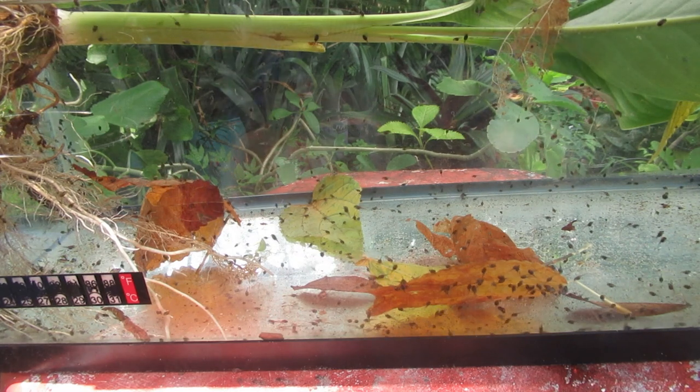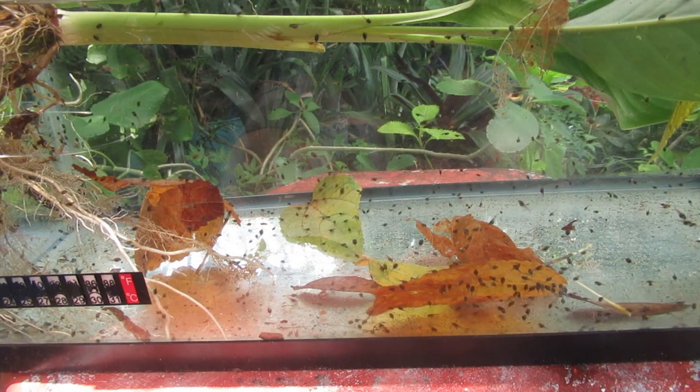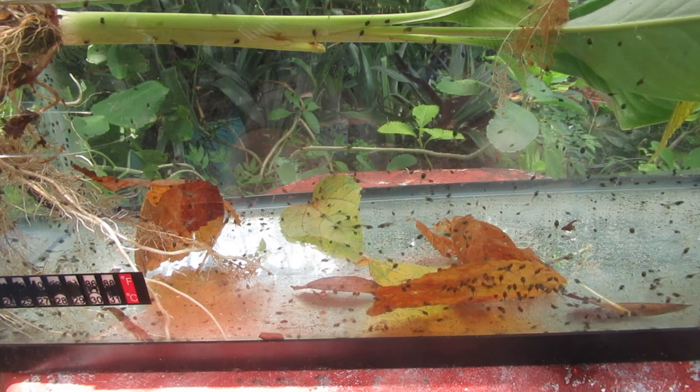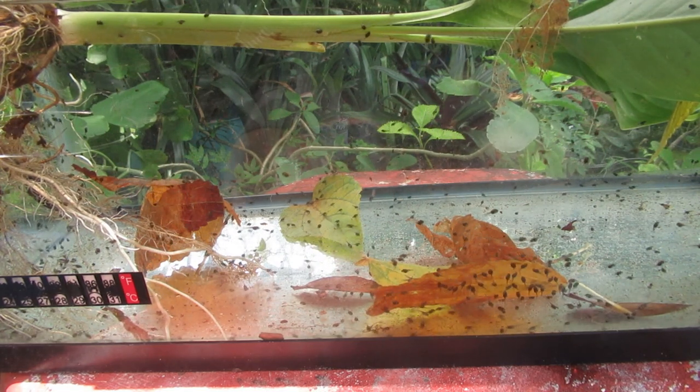Frogs live everywhere but Antarctica. Herpetologists who study this aren't even sure how many varieties of frogs there are — they're still finding new varieties.